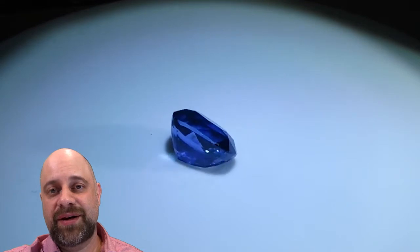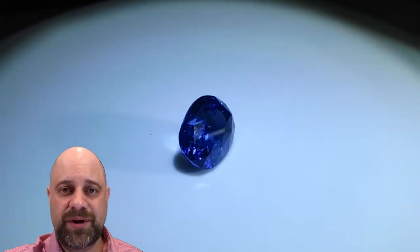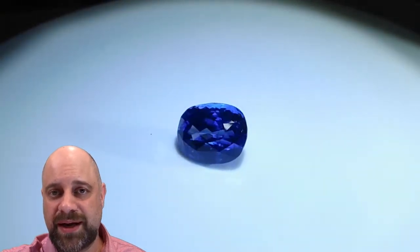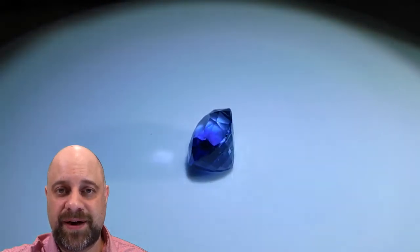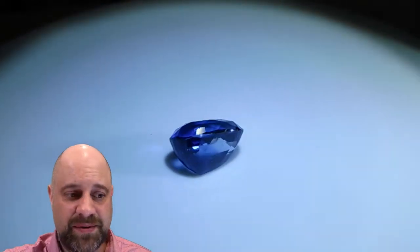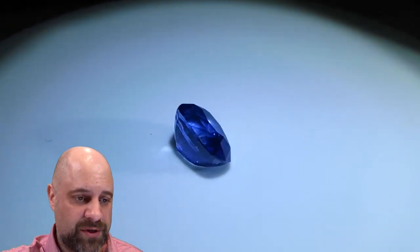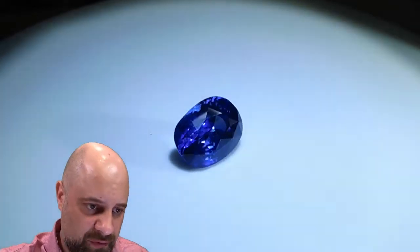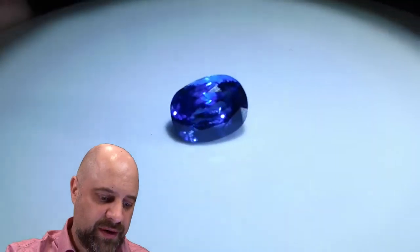Hey everyone, David Sod here from skygems.ca. Thank you so much for joining me. I have this absolutely stunning 4.11 carat cushion cut unheated Sri Lankan sapphire — it's GIA certified and an absolute stunner. You can see it on the turntable right now, beautiful stone turning around. What wonderful color to it, bright bright crystal — it's a gorgeous gem.